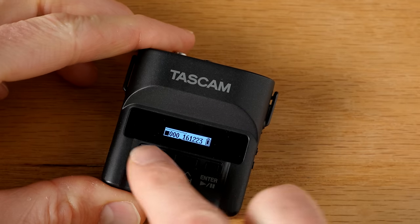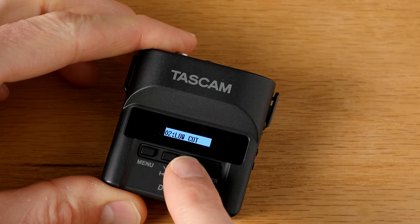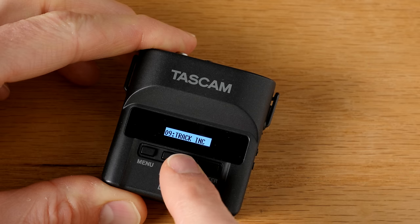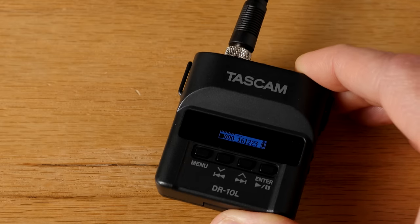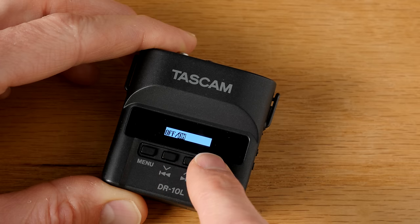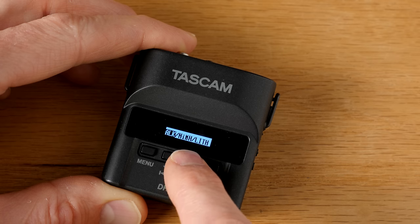On the unit itself, it comes with a very small what looks like an OLED screen — it's a one-line screen, so there's not a lot of real estate, but it works really well. They implemented it in a very nice way. Pretty much what you have is a menu, and when you're not in the menu, you have a tiny little meter, along with a battery indicator, the name of the file, and whether or not you're recording. The benefit of having it so small is that it uses a lot less battery, so you can get this amazing battery time.